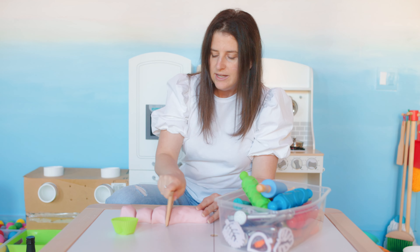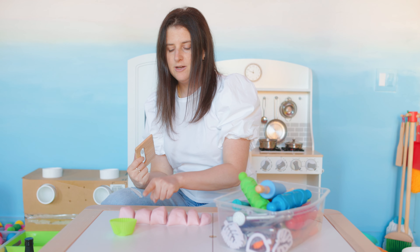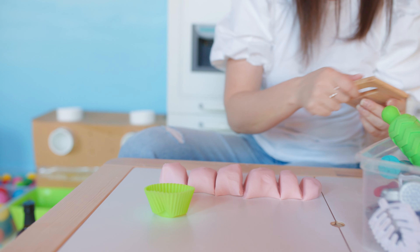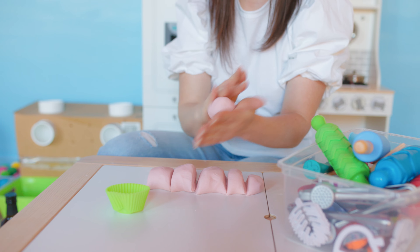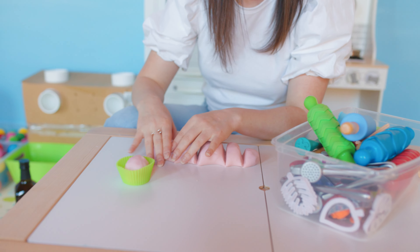So we can cut it into little pieces. Let's see how many pieces we have. One, two, three, four, five, six. I'm going to take one of these six and I'm going to roll it into a ball and put it into my cupcake. I want it to be a double cupcake, so I'm going to roll a second ball and put it on top. I'm going to flatten it a little bit. And then I'm going to take this and make my cupcake have a flower.